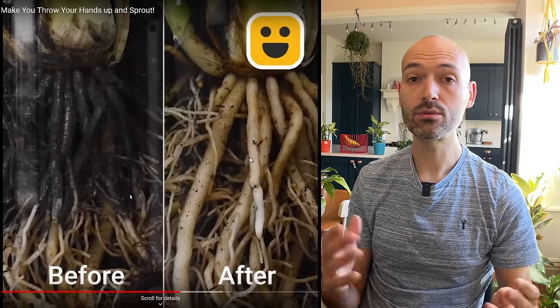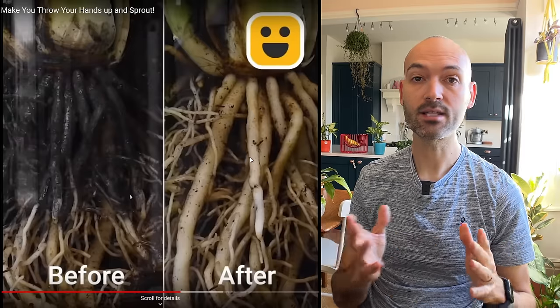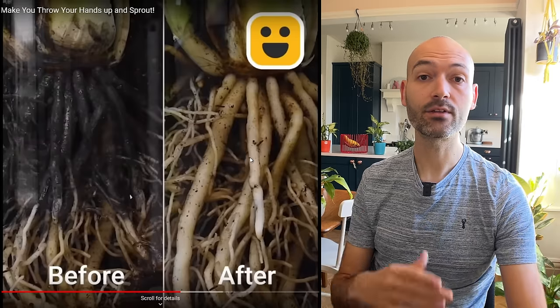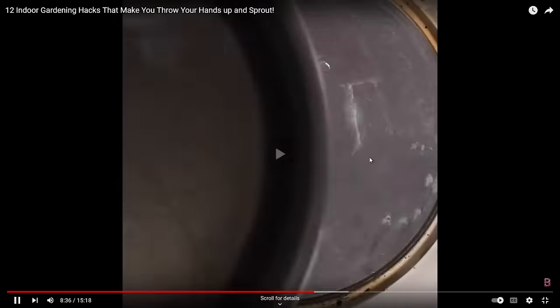Hydrogen peroxide water — hydrogen peroxide is good for plant roots, but it won't heal rotting roots. Once roots rot, that's it — they don't come back to life like they're showing here with the before and after. It doesn't happen. You have to cut the rotten roots out and then new roots will develop. So that's very misleading.